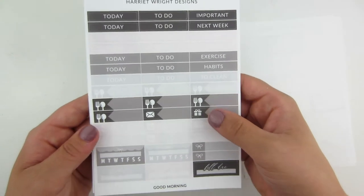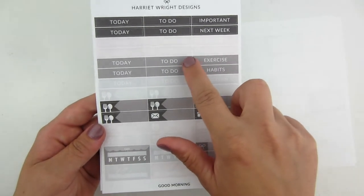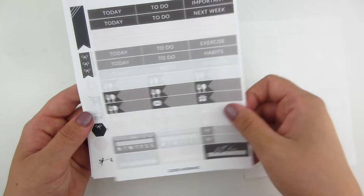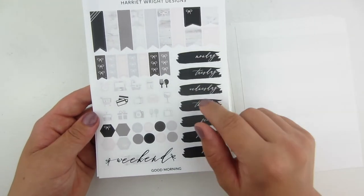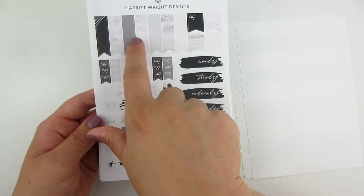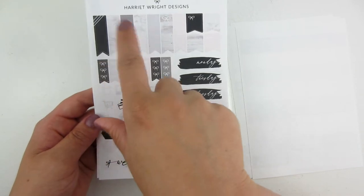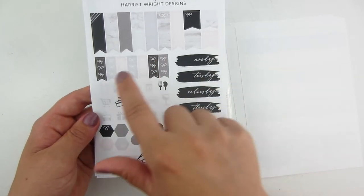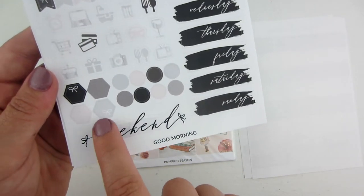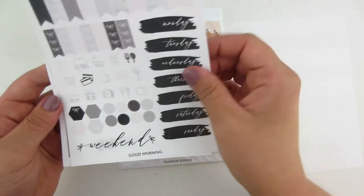This is the third page of the kit. You have a couple habit trackers, some bill dues, some little things, and your word headers. This kit is not foiled — she has foiled and non-foiled kits in her shop. This page I really like. It has some longer flags you could use for a washi banner for the weekend, or do it sideways and layer an icon over it. There are some flags, checklists, icons, layering pieces like a hexagon and circles, your weekend banner, and a full set of date covers.